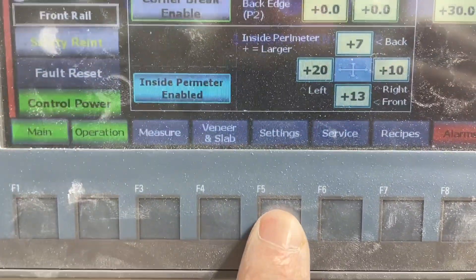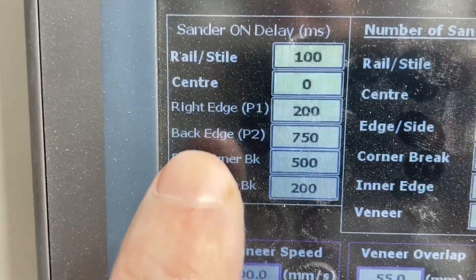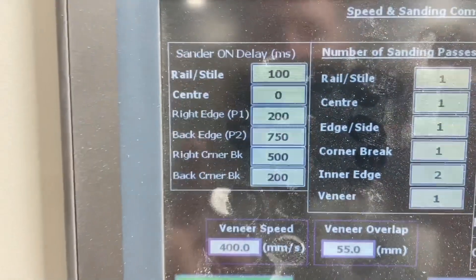One more time through the screen: you just go to settings, sander on delay, and you can see we control every pass with a delay to make sure it's perfect.